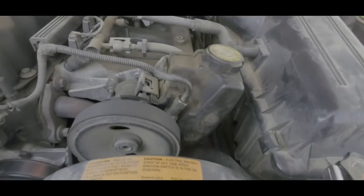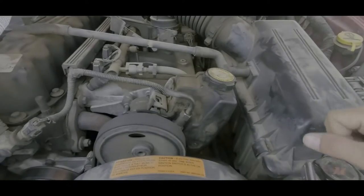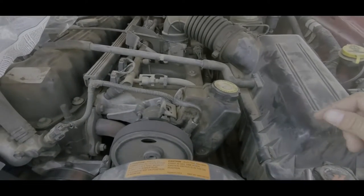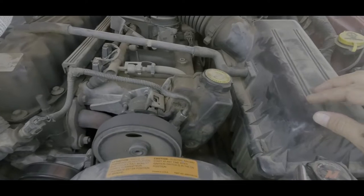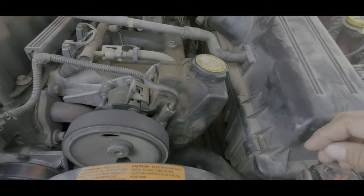Hello and welcome to another episode of Sandy Killer Projects. Today we're gonna do the high pressure power steering line on the Red XJ. Before we get started, please like, share, and subscribe — that's what keeps us making all these videos for you.